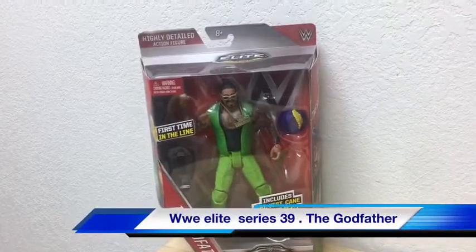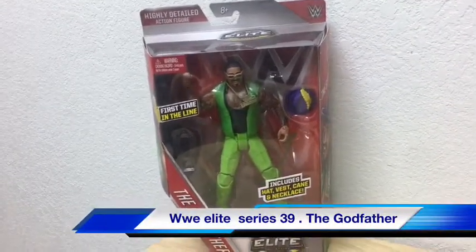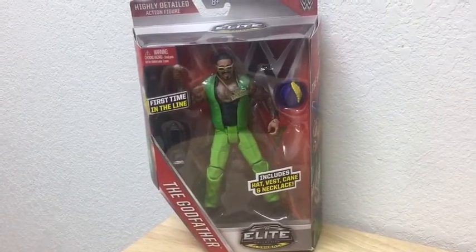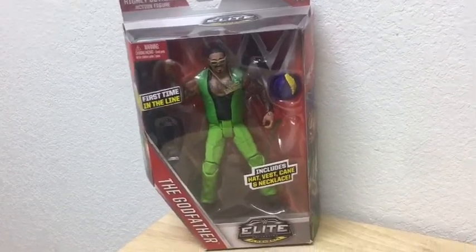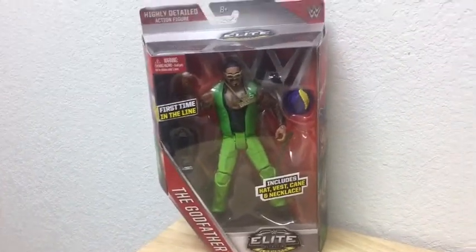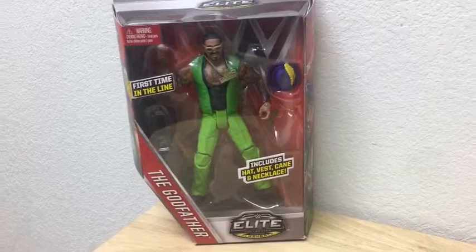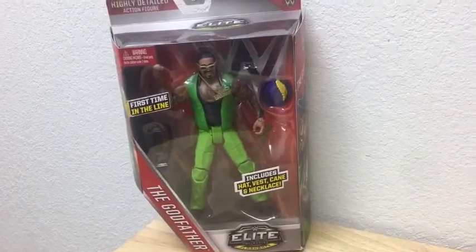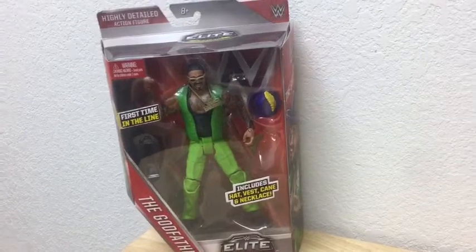This is Iced Coffee, back with another toy review of the WWE Elite Flashback action figure, the Godfather. This ain't a brand new toy — this is a toy that came out a couple of years ago. I've had it since then, but I thought it'd still be cool for me to review this toy because it's pretty neat.